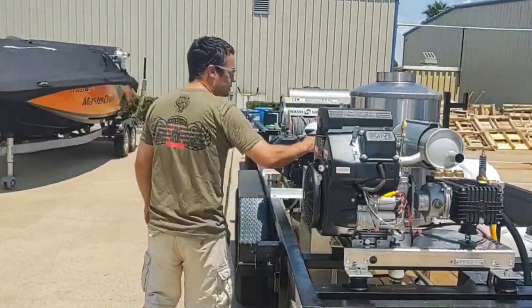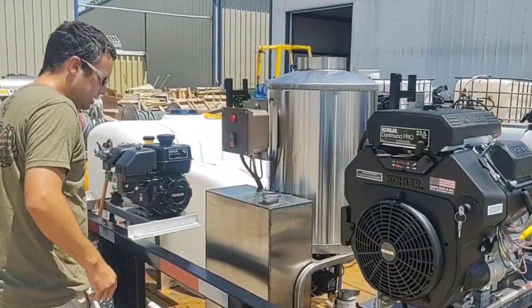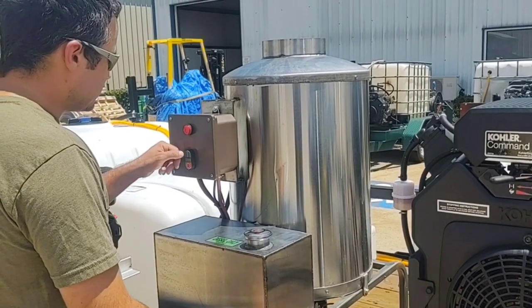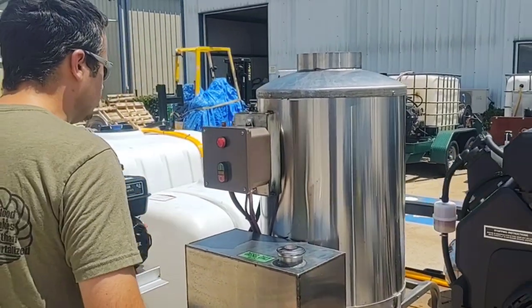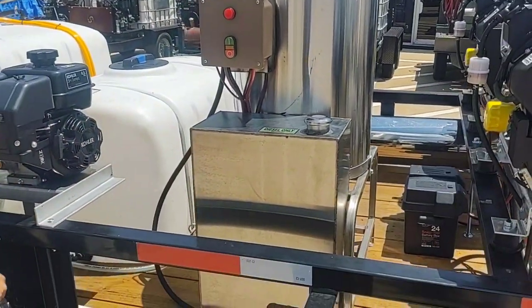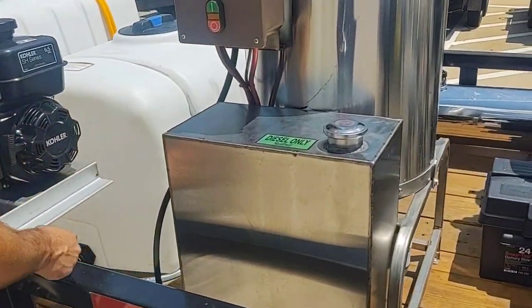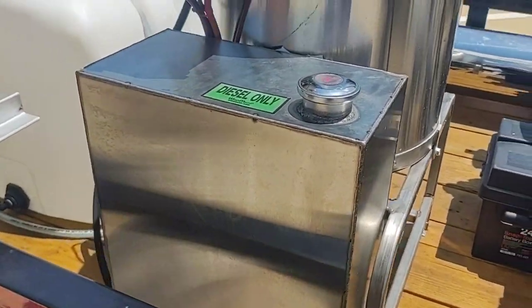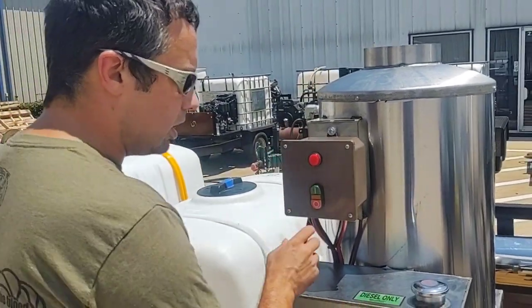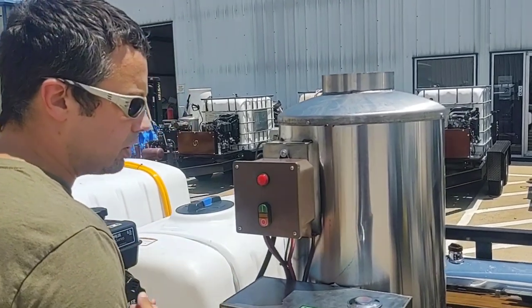We have the Washmark stainless steel hot box. It's going to have an 11 gallon diesel tank and an on/off switch — very simple. The frame is stainless. We also use a high limit switch, so basically the water gets as hot as it can get and then it shuts off. You have an on and off — makes it simple, fewer moving components that can break.